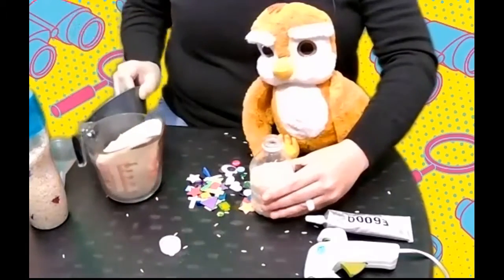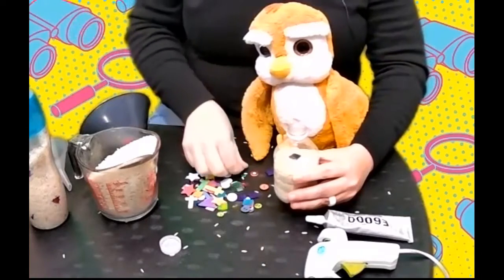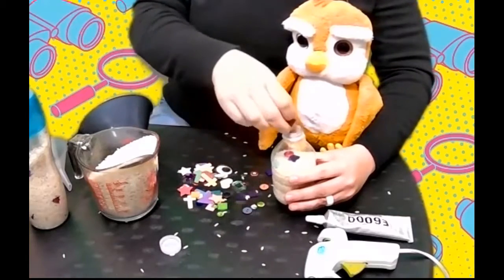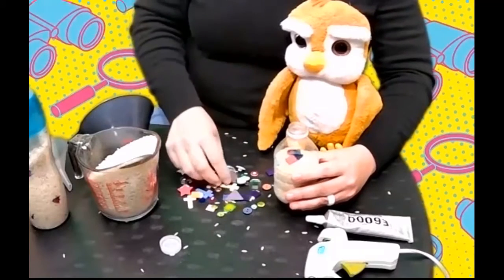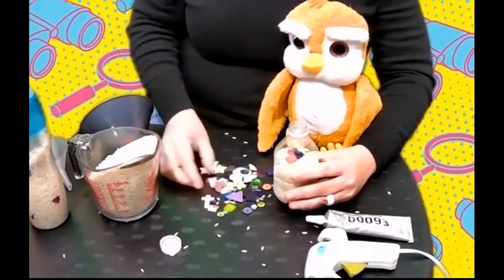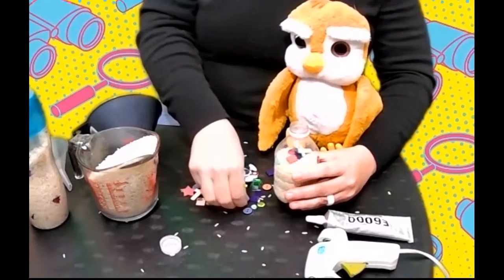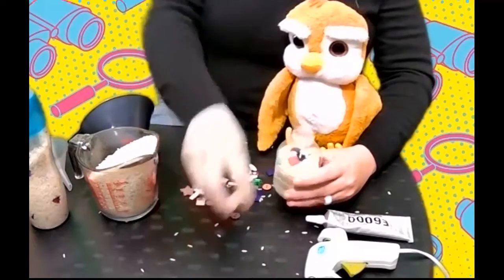Now we're going to add some more objects: some more buttons, and I think I'm going to put some more tiles in here — maybe an orange star and a green cross. Let's see what else I have. I have another gem, it's red. And a couple of pieces of sequins.